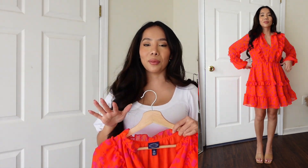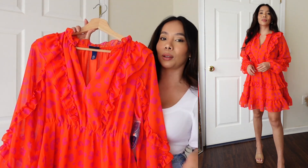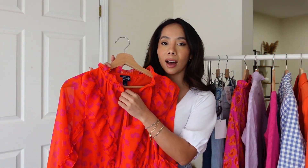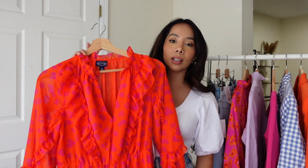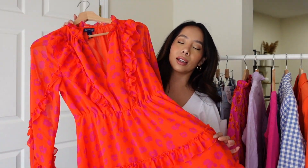If you are petite like me, this is the perfect length. The neckline is also very pretty — it does have a button on the top in case you're going to the office or wearing this to church, so you can switch up the look. This is such a pretty dress; I love all the ruffles and the details.